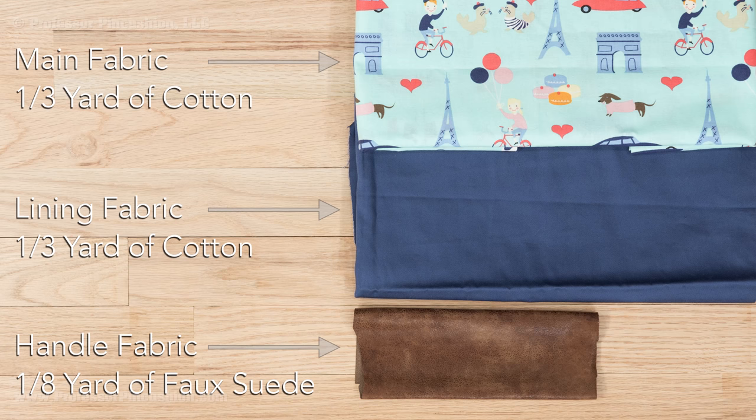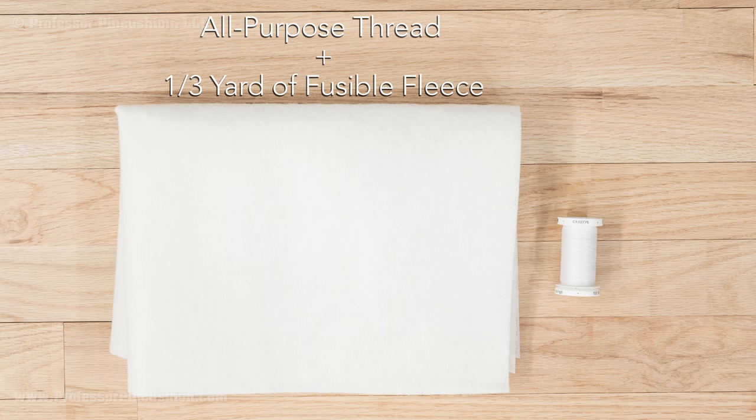For supplies, I'll be using three different fabrics. My main fabric and lining fabric are both cotton and I'll need one third of a yard of each. I'll need one eighth of a yard of faux suede for the handle, or you can also use cotton if you like. I'll also need all purpose thread and one third of a yard of fusible fleece.